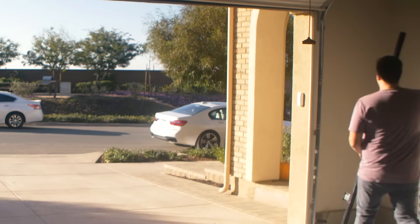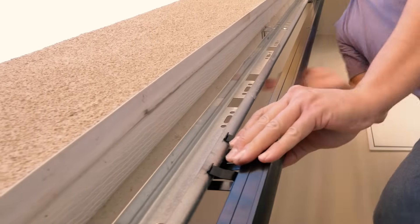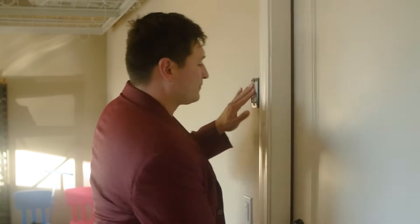Infinity Shield is an easy-to-install upgrade that clamps onto the garage door rails and operates with most existing garage door openers, with no extra wiring or hardware needed. Get peace of mind and the safety and protection your valuable assets deserve.